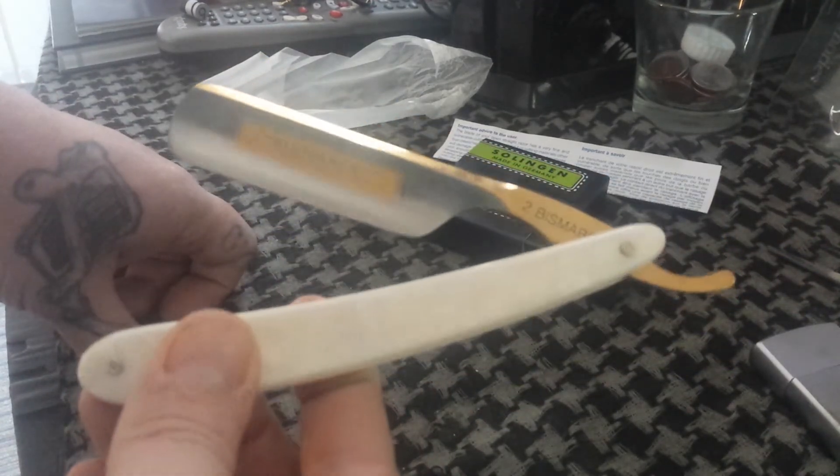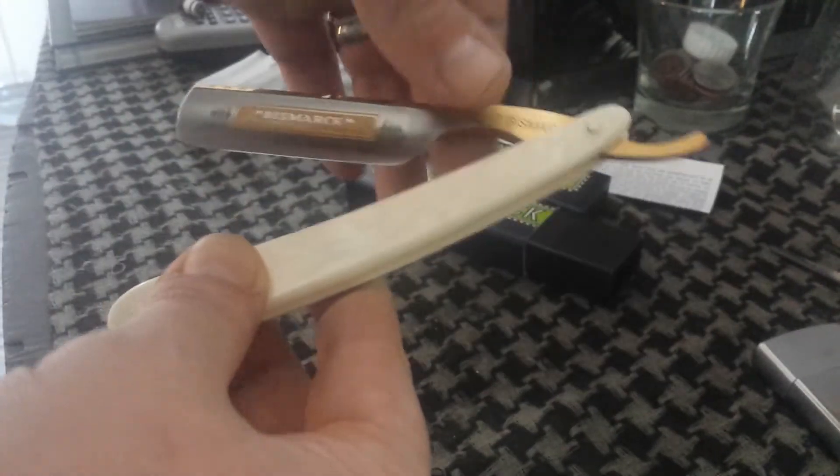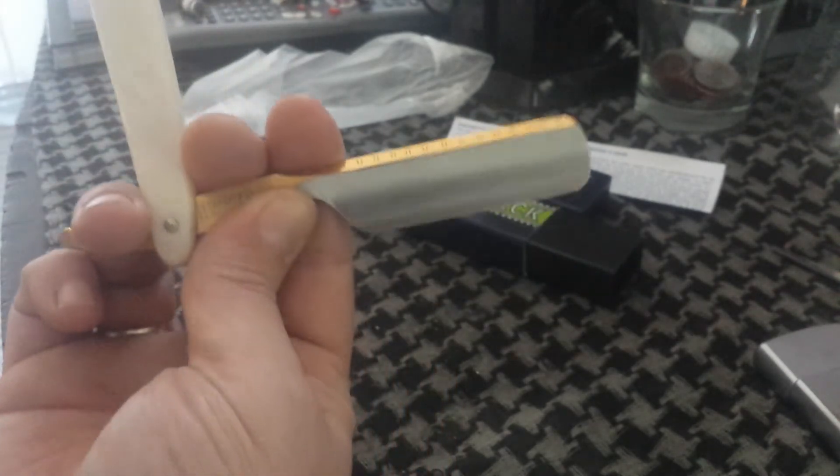I've actually been wanting to get this razor for quite some time. Feels really nice in your hand. What a beautiful blade.